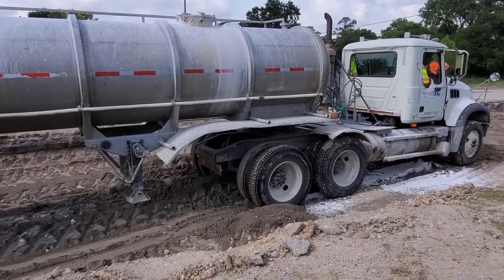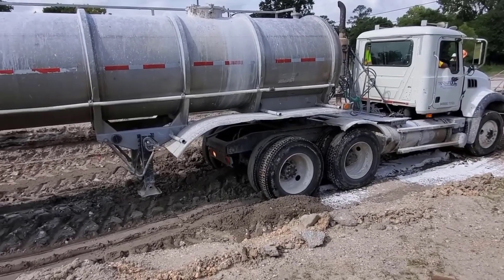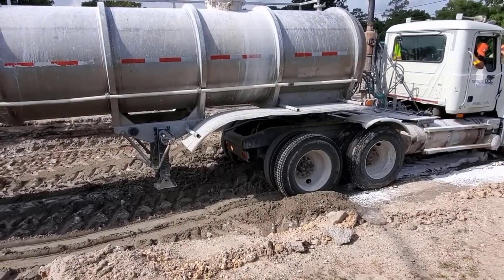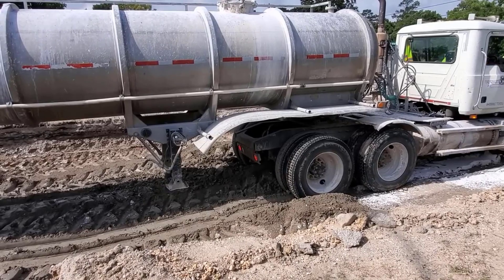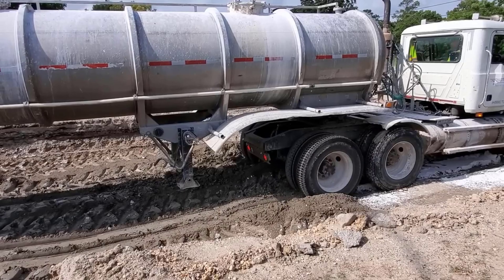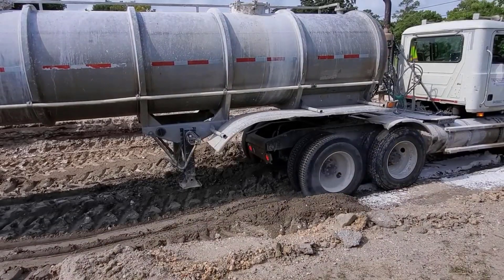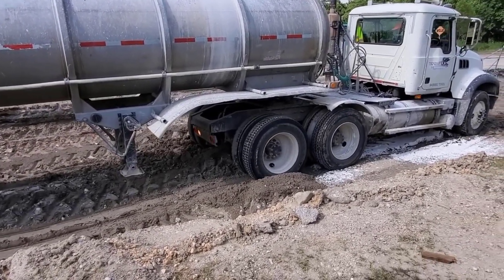It rained over the weekend and this is Monday. They've dried it up the best they can, but as you can see the truck's not really going anywhere — he's pretty much stuck. This is common practice for these big trucks. Watch his tires; they're gonna start smoking in just a minute. He's not going anywhere but he's gonna keep trying.